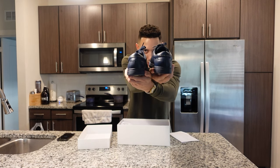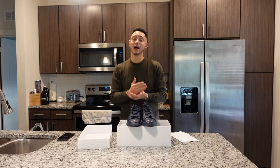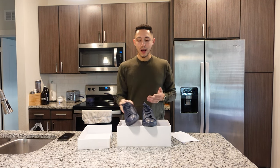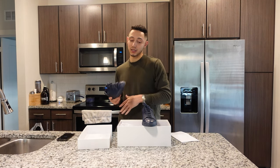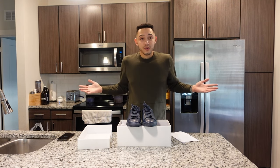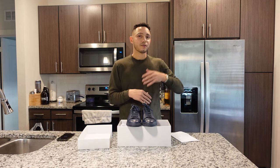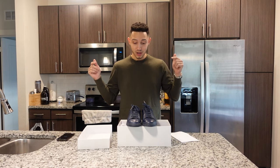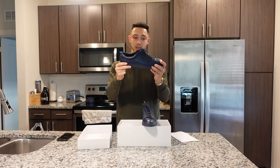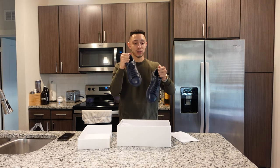It also has the Oliver Cabell logo in the back. Let me know what you guys think — I highly recommend them. One of the most popular low leather sneakers we all know is Common Projects, and they cost $400 plus. I just don't get why they cost that much. I'm always trying to find the alternative, I've tried others in the past, and this is a great option — great leather for half the price. Why wouldn't you try it out?